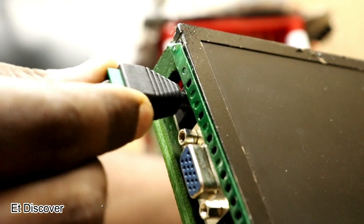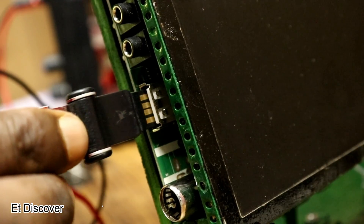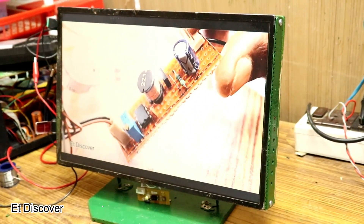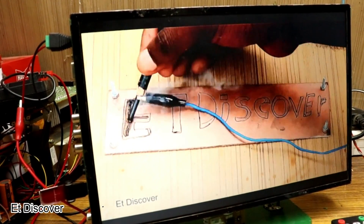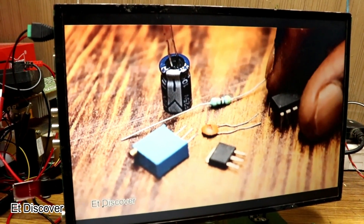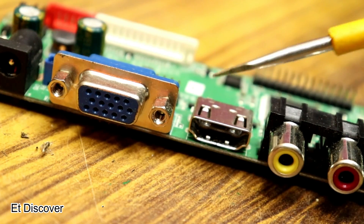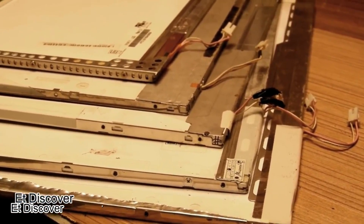Recently I was thinking to make a small TV slash monitor which will be very useful for personal use, not too bad within $20, and it will look a little bit like a commercial one. The picture quality of this monitor is the same as a LCD monitor. The board which is controlling this monitor is very cool — it can control any kind of LCD slash LED panel.